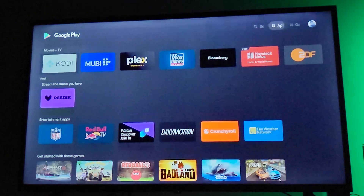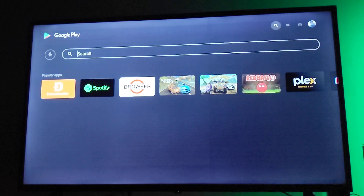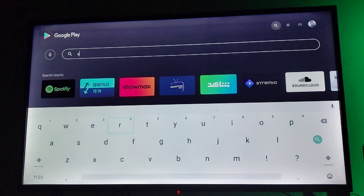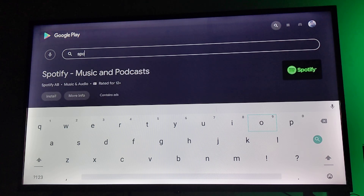After opening the Google Play Store application, move up to the search bar. On the search bar, type in Spotify and it will automatically load the Spotify application.